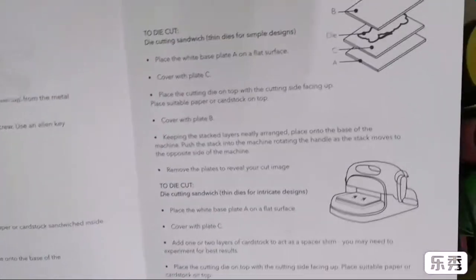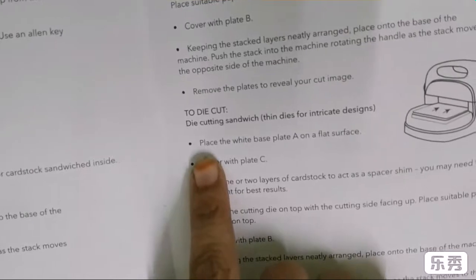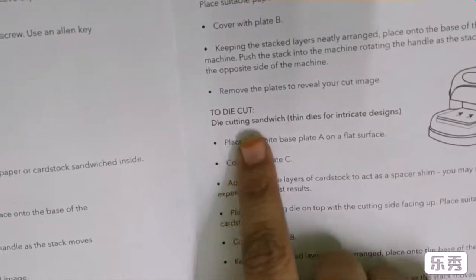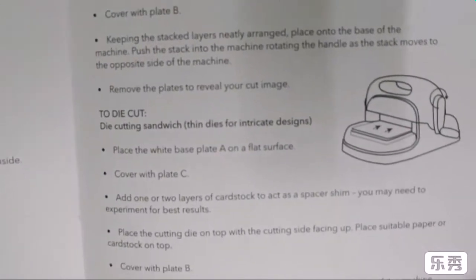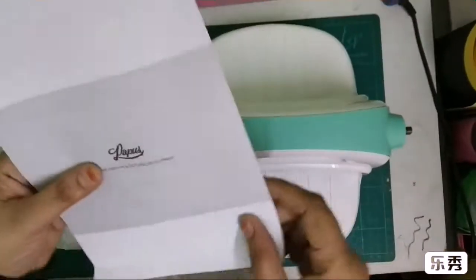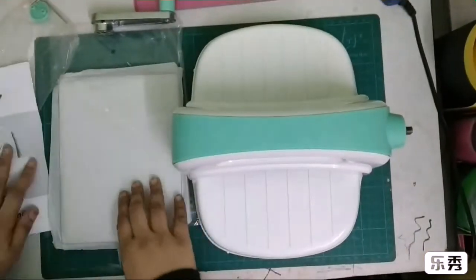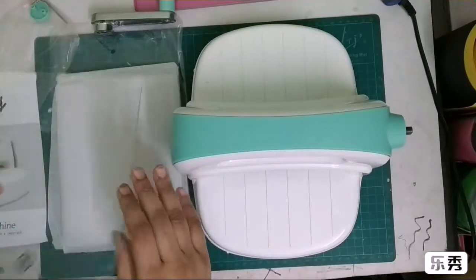That works with the thinlets like nesting dies and all those kinds of things. Then there's the die cutting sandwich with thin dies for intricate designs. So it's kind of like you have to change the sandwich for better performance — the more intricate the design, the more you have to adjust your sandwich accordingly.